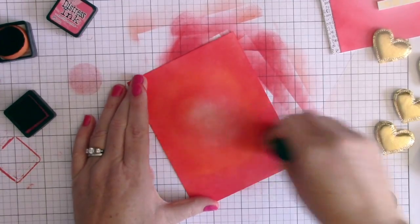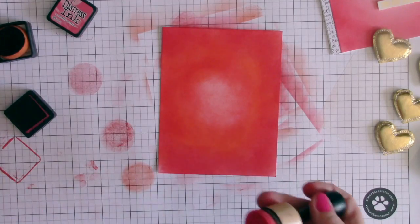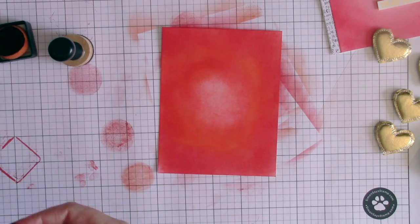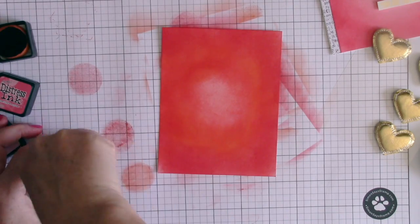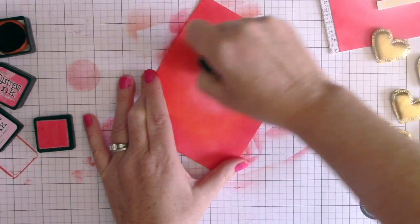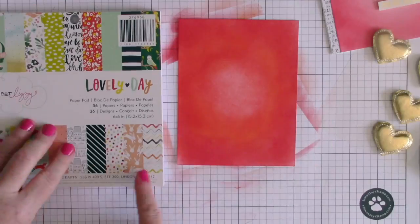I've noticed the spotlight needs a touch more color so it doesn't look like just a white spot. I'm bringing in some Spun Sugar, which is the lightest pink I have, and going towards the middle to blend all three colors together and just deepen that center color slightly.